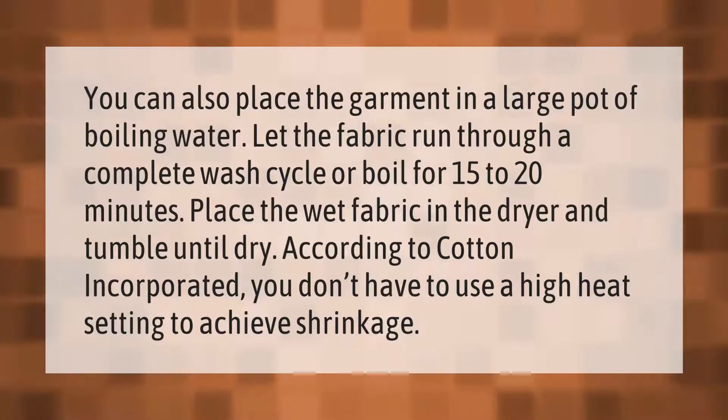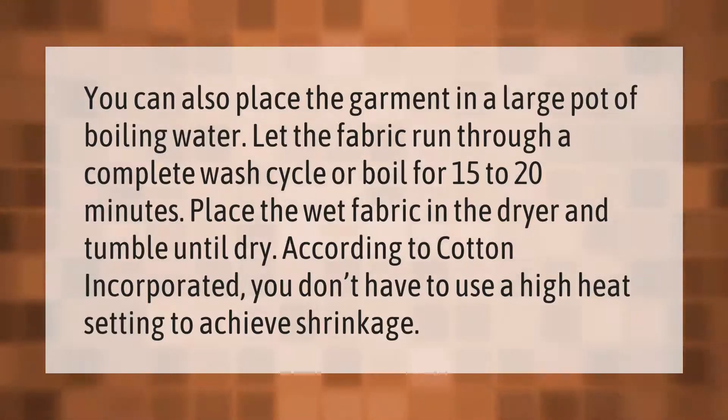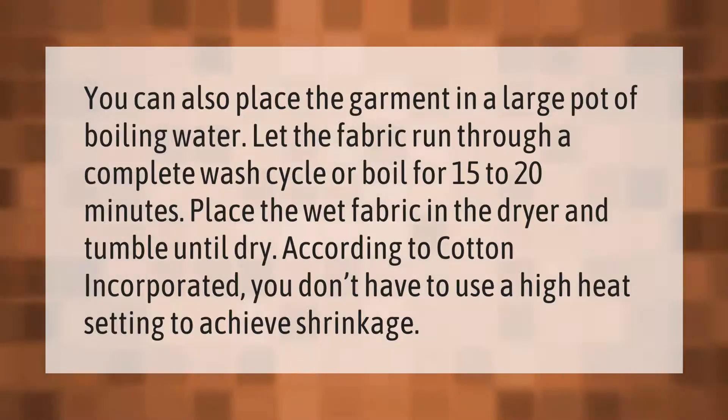You can also place the garment in a large pot of boiling water. Let the fabric run through a complete wash cycle, or boil for 15 to 20 minutes. Place the wet fabric in the dryer and tumble until dry.